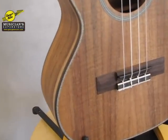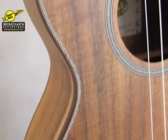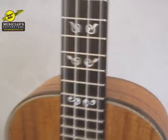It's got a rosewood edge binding around the side here, and a herringbone on top of that, and also has herringbone around the rosette here. And it's got a rosewood fretboard with these beautiful custom inlays as the fret markers, and all the models have that, as well as an ebony nut and saddle.